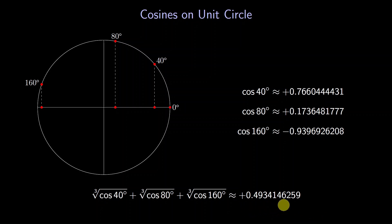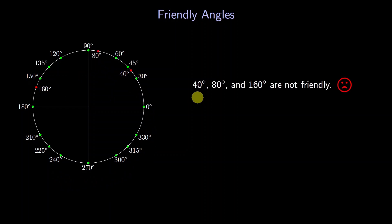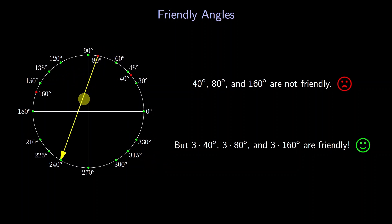Now, what do we know about the angles 40, 80, and 160 degrees? There are other more common angles — I'll call those 'friendly' because we know their sines and cosines. From that point of view, 40, 80, and 160 degrees are not friendly. But what about their multiples? For instance, 3 times 40 degrees is 120 degrees, which is friendly. And 3 times 80 degrees is 240 degrees, also friendly. Finally, 3 times 160 degrees is 480 degrees, which wraps around the circle, ending at 120 degrees — again friendly.